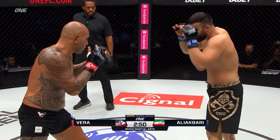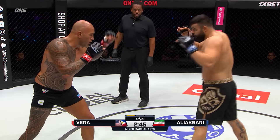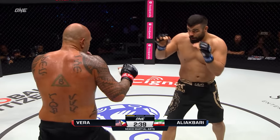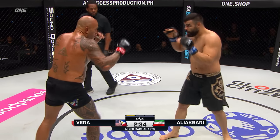Gloves up high on Ali Akbari, palms turned out, trying to catch those punches from the former world champion. Some feints coming from Ali Akbari. Vera resets, biting on a few of them. I like how Brandon Vera is switching stances, giving Ali Akbari different looks. Good double jab from Vera.